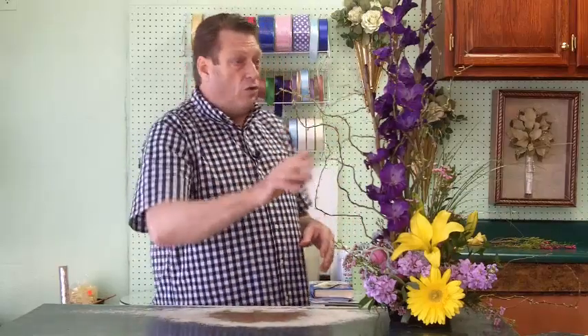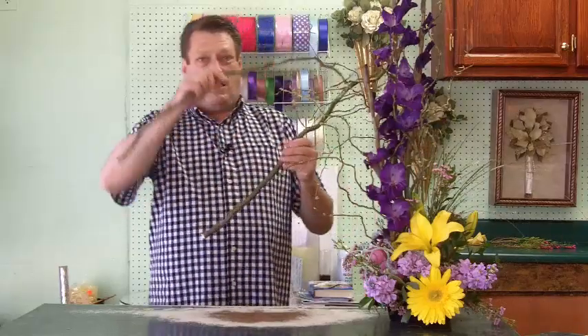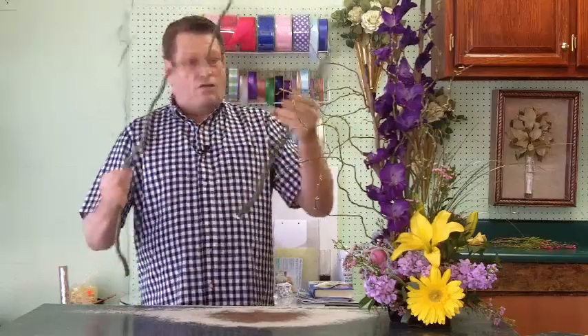But what I want to show you today is that you can actually take, after you've done an arrangement like this, you can take Curly Willow sticks like this here — you cut this off because you're going to use it, and then you're left with the stick like this. You can actually take it and just stick it down in the ground if you have a really wet area in your yard, and it'll root.